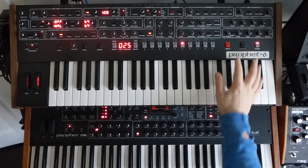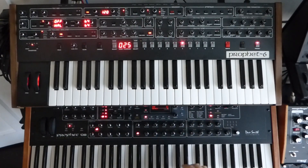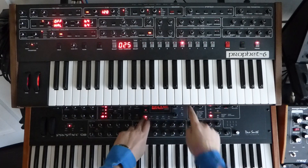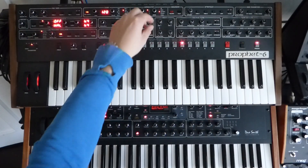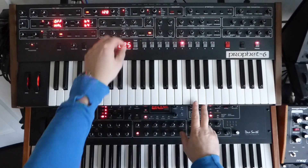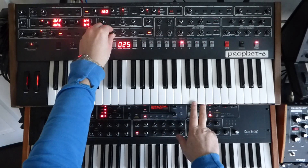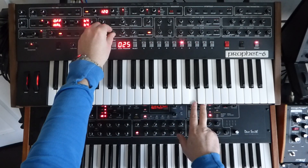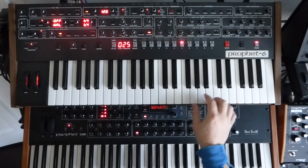Let's have a look at making some simple pads on each of them — preset right here. So let's just do a simple two-saw pad, detune it slightly, and set a longer attack and release.